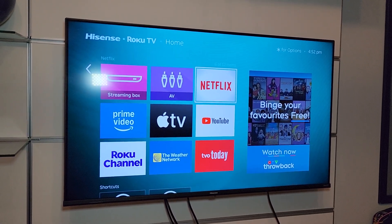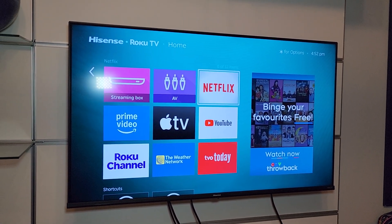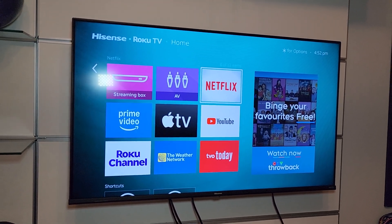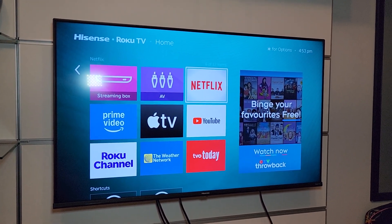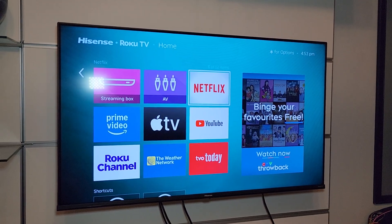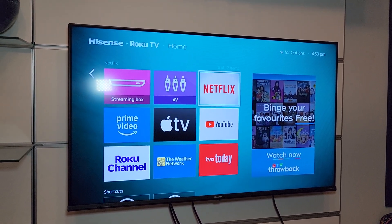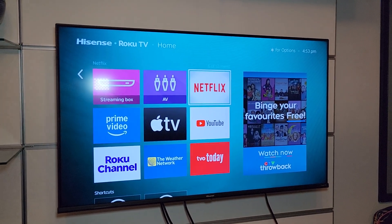I tried a bunch of things, like I went basically out of the app, back to this menu, clicking on it again — that didn't work. Turned off the TV, turned it on again — that didn't work. I disconnected the internet from the TV in the settings, reconnected, and that didn't work.